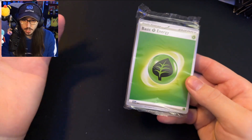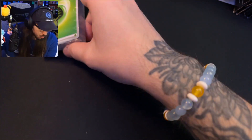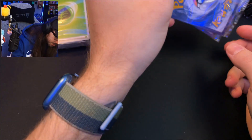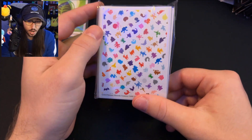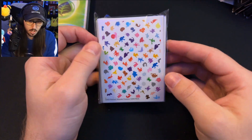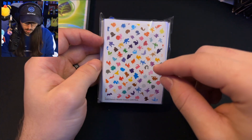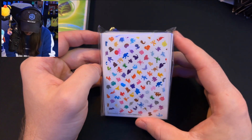On the inside of the Elite Trainer Box, we have the energy cards — if you're looking to start your own deck you can go ahead and use these to build your own. Next up we have the sleeves. These are really nice — I kind of expected Snorlax on them like the rest of the products, but these are really cool. I love the colorful silhouettes of the original 151 Pokemon.